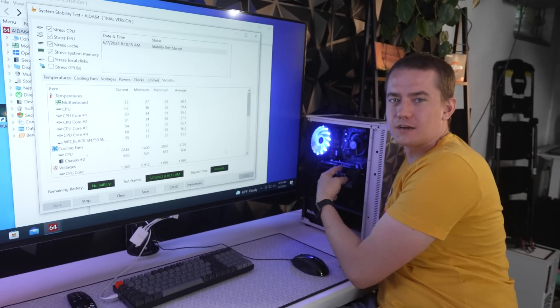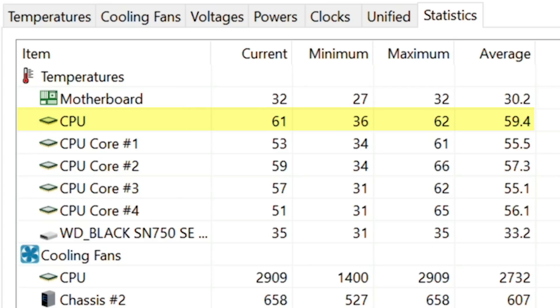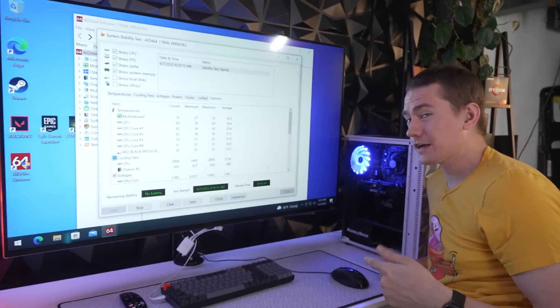Let's see how this little itty-bitty stock cooler does. We've got the Intel stock cooler installed and it's going ham — averaging 60 degrees Celsius. That's 14 more than the aftermarket cooler. Let's see if we can drop those temps.